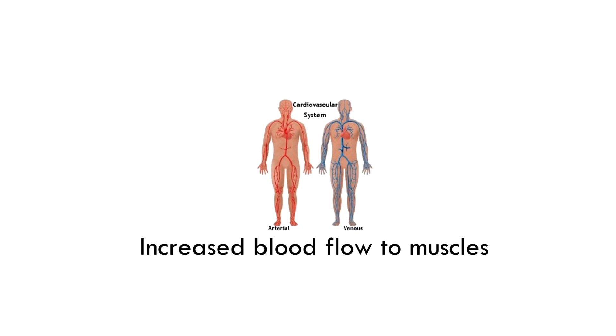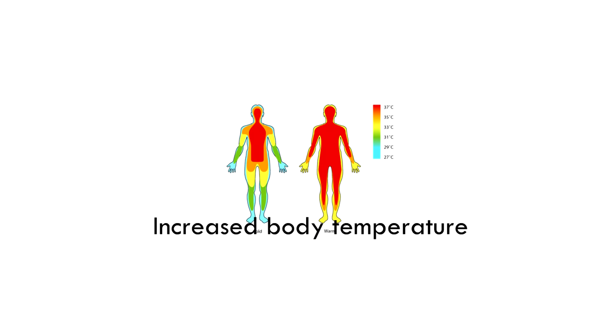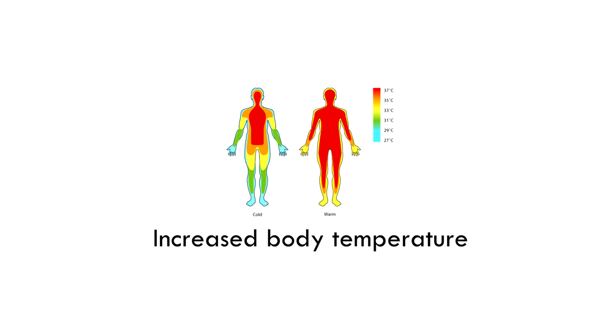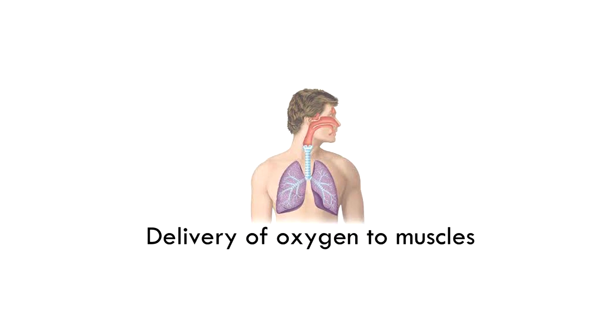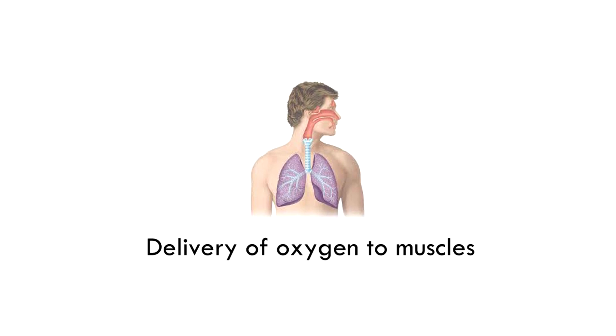Increased blood flow allows your heart and blood vessels to ease into the exercise. The next benefit is increased body temperature, which reduces the chance of muscle and tendon injuries. The last main benefit of a warm-up is delivery of oxygen to muscles, which allows the muscles to recover faster in between rest.